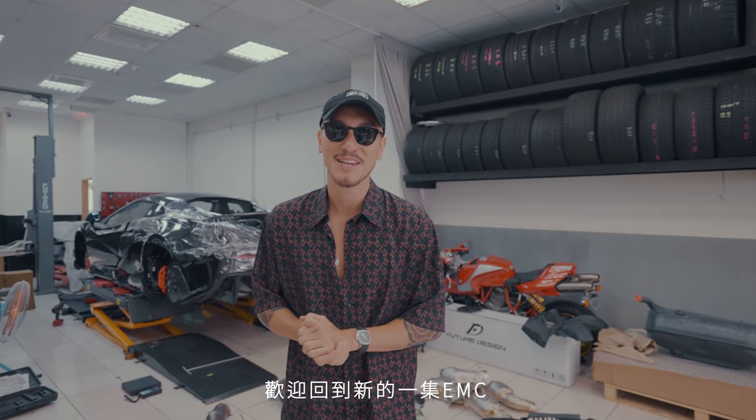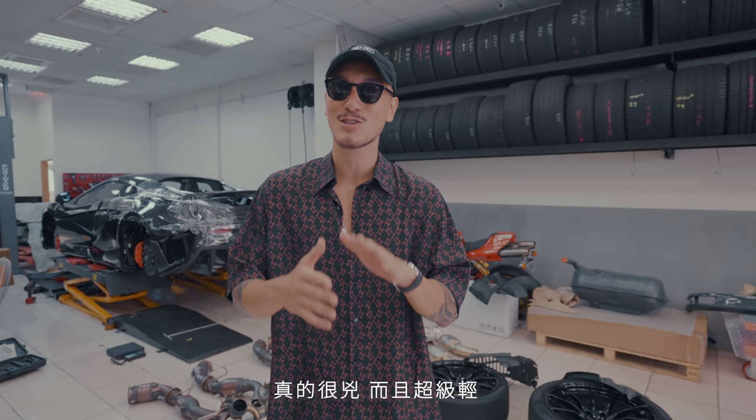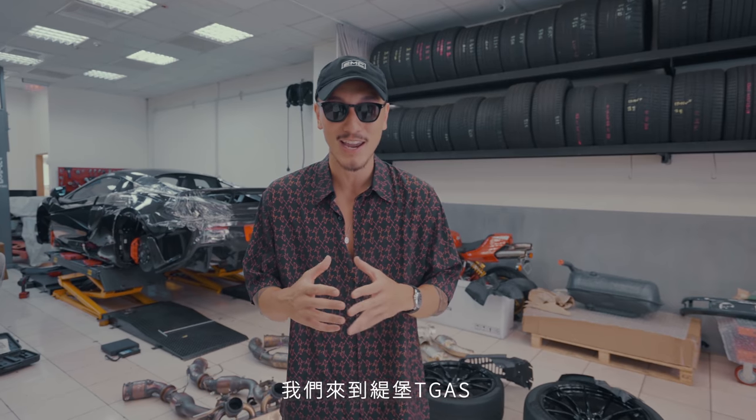What's up guys? Welcome back to another EMC. We're bringing the 600LT back today. I'm very excited to show you guys the new collaboration for the 600LT — it is the Klein Innovation and EMC exhaust. I just got it. It's super badass and super lightweight. We are back at T-Ball, TGAS.